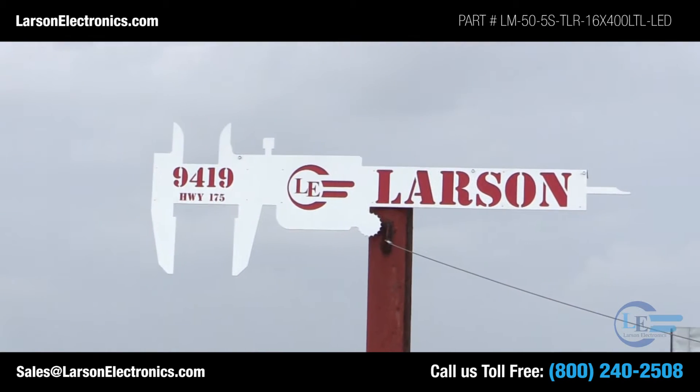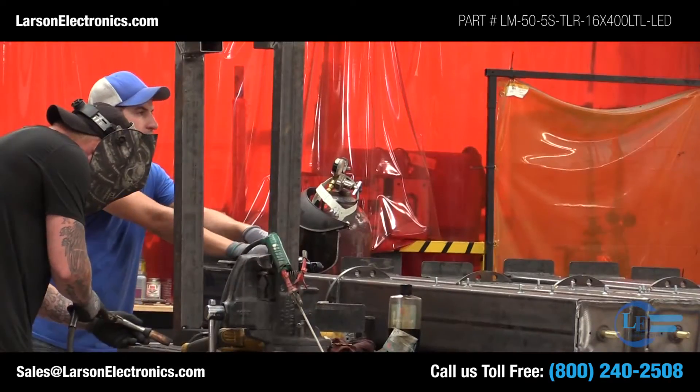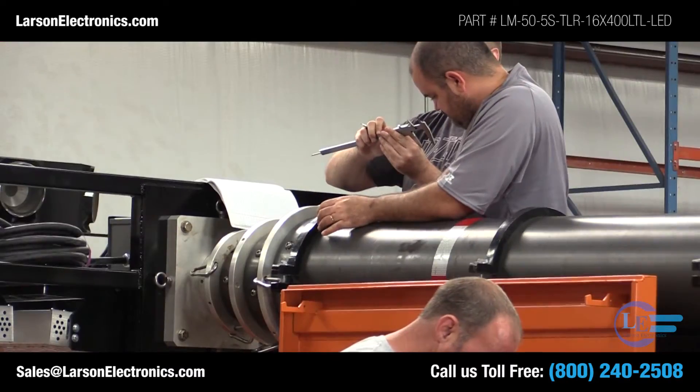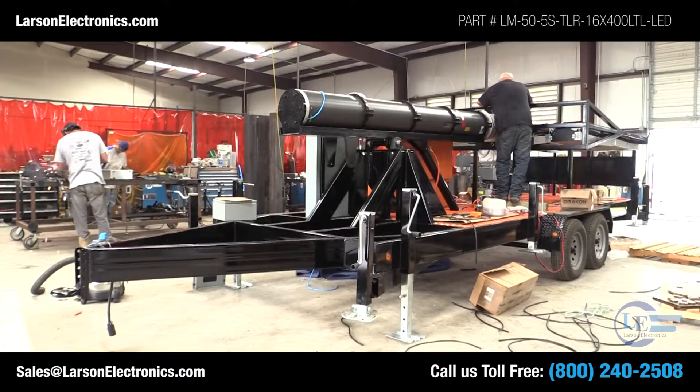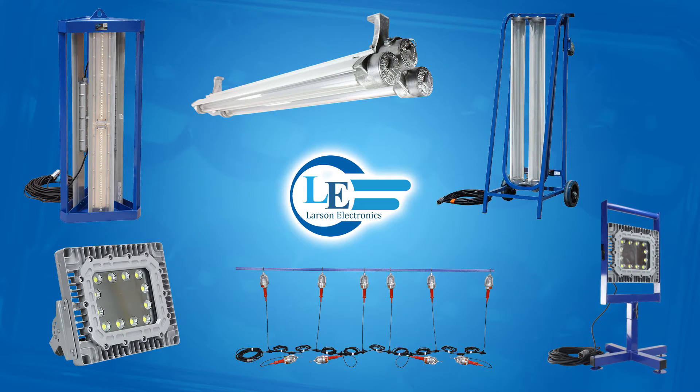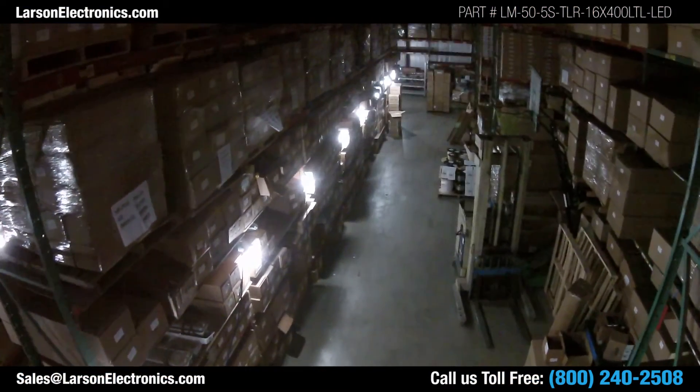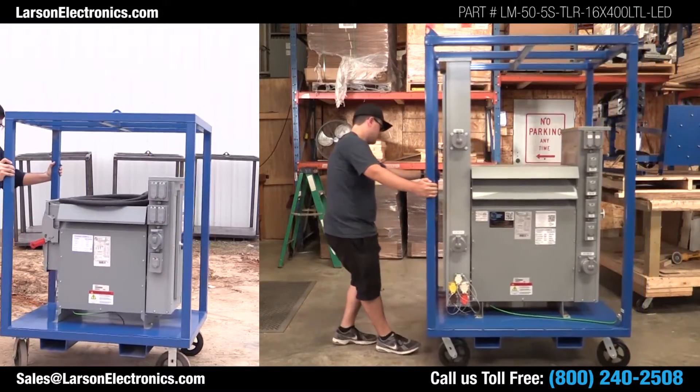As a manufacturer, Larson Electronics can customize these units to your specifications with different heights, different light heads, or optional diesel generators. Give us a call today to discuss your requirements. Larson Electronics produces a full range of industrial and commercial lighting equipment including telescoping light towers, explosion-proof lighting, temporary work lights, and power distribution systems.